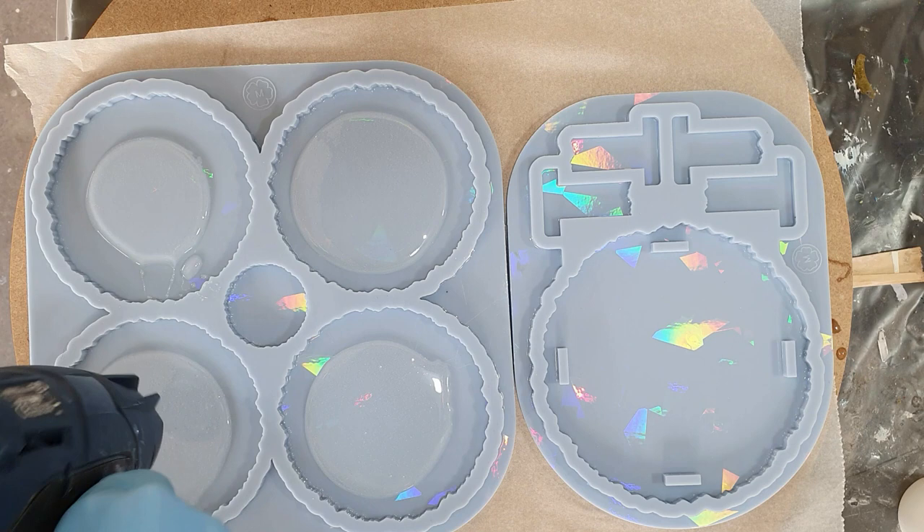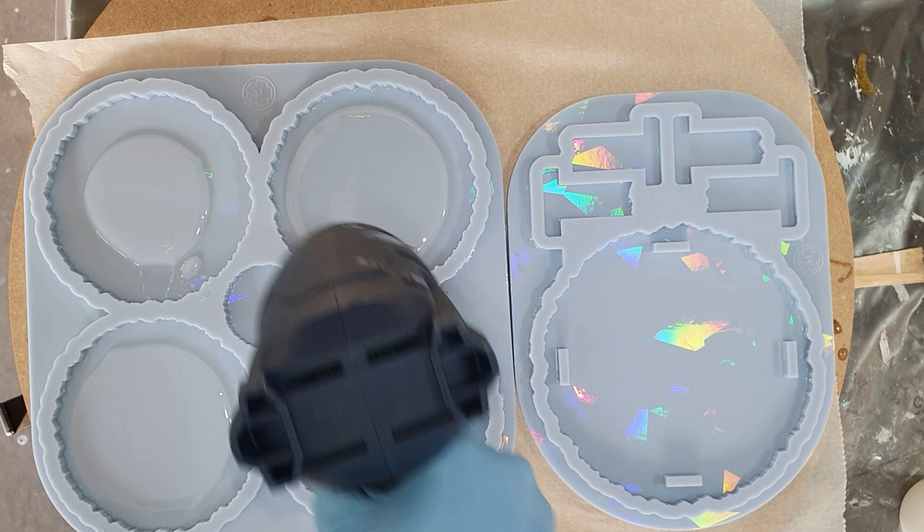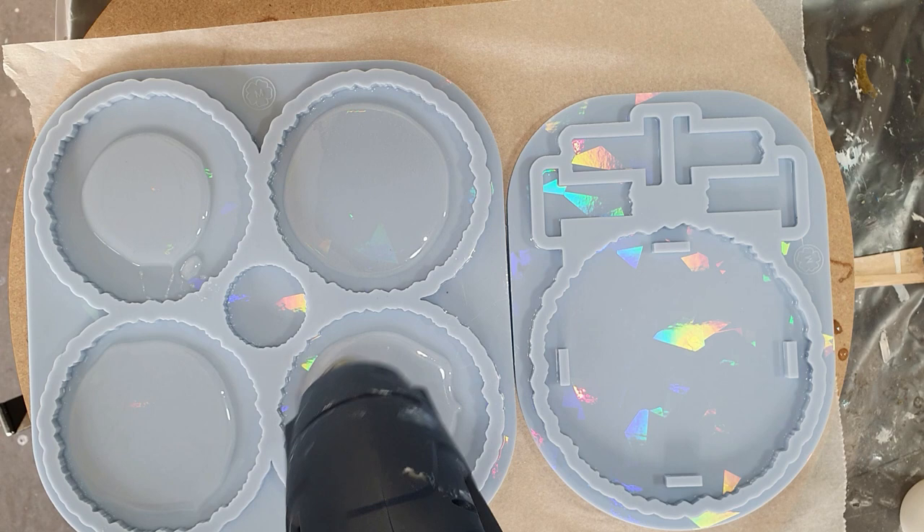I already started with pouring clear resin in the coaster holder. Here, there you can see it. I'm using the ArtPro resin from ResinPro. I can pour up to 1 centimeter, so that's good enough for this coaster holder.